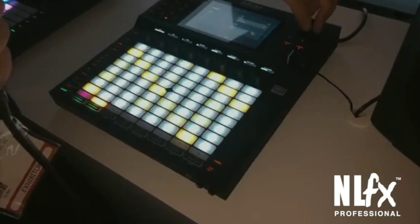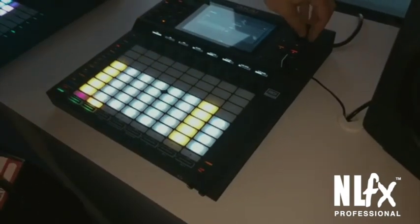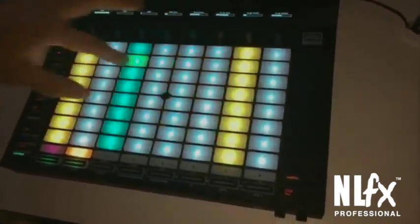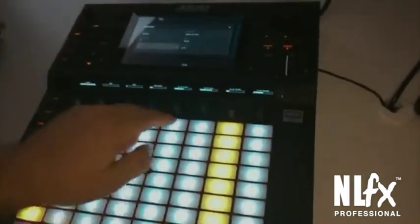You can also set up the pad rows to start on the fourth by going to scales mode, and then start on the root. The way this is set up is that the root note is here on the bottom, every note within the scale, and then the octaves are stacked.